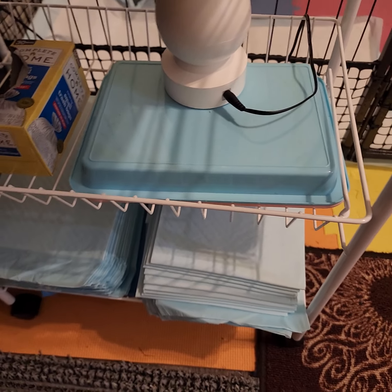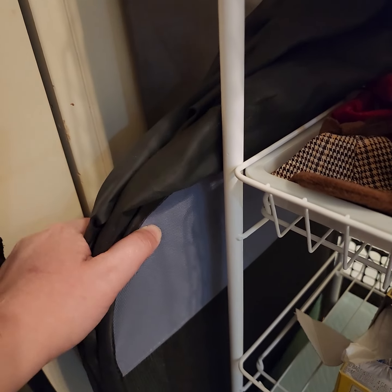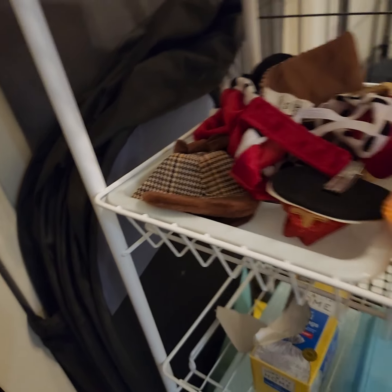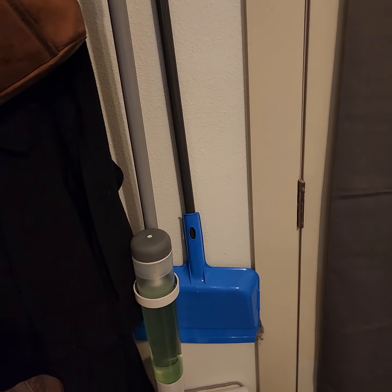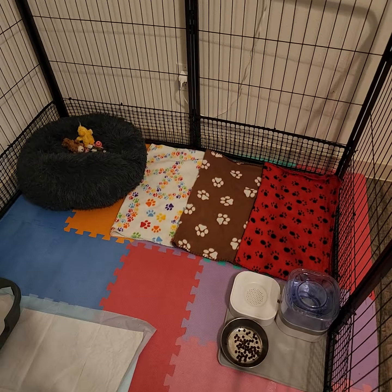We're constantly going through puppy pads. We also have a camera and a portable puppy playpen down here — it pops open so you can put the puppies in it while you're cleaning their area. We also have a broom and mop that we use several times a day. This is kind of our setup right now — it's changed a lot since they were newborns.